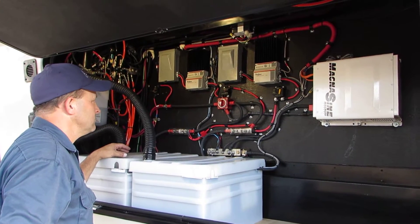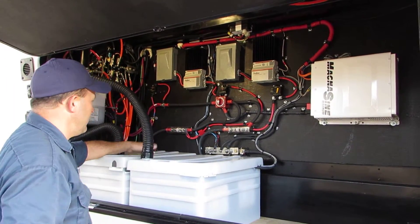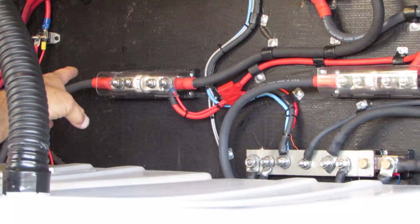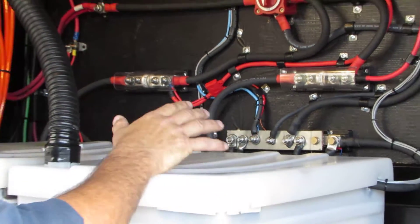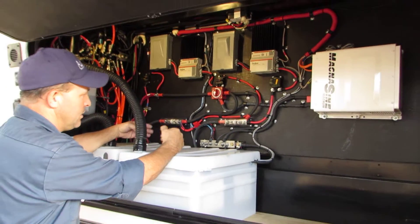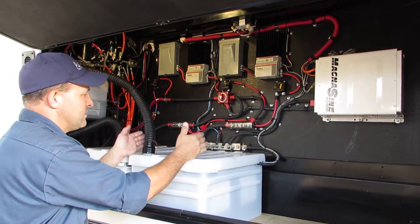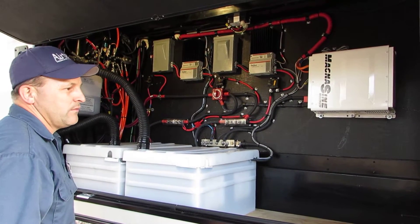If I need to work on a bank of batteries I can isolate it and still have one side running. Say this bank had a bad cell causing a dead short — it would blow that fuse and you wouldn't have to worry about it damaging the other bank. If it were one big unseparated bank, it would shut everything down until you found and rewired the bad battery. With two separate banks you're still running even if one goes bad — you just have less capacity. Essentially it's a backup for the backup.